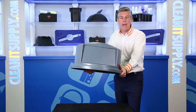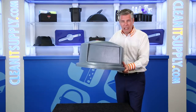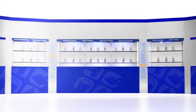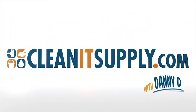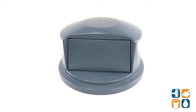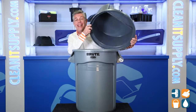Hey, this is Danny D on CleanIt TV and welcome to Rubbermaid Brute 26-37-88, 32-gallon dome top trash can lid in gray. Detail product breakdown available at CleanItSupply.com. This is the Rubbermaid 26-37-88 Brute 32-gallon dome top trash can lid in gray from Rubbermaid Commercial. Let's break it down for you and tell you what it's all about.